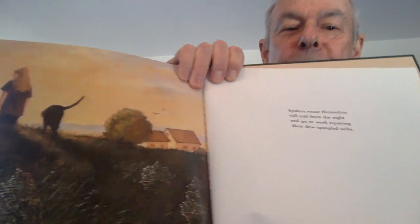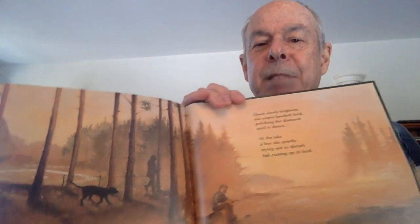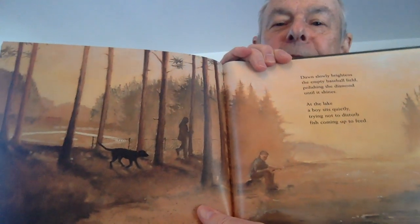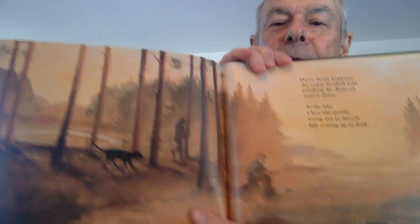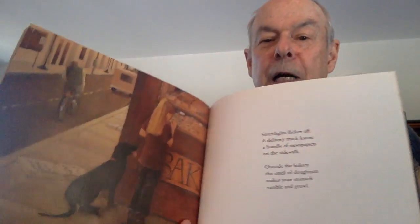Spiders rouse themselves, still stiff from the night, and go to work repairing their dew-spangled webs. Dawn slowly brightens the empty baseball field, polishing the diamond until it shines. At the lake, a boy sits quietly, trying not to disturb fish coming up to feed. Streetlights flicker off.